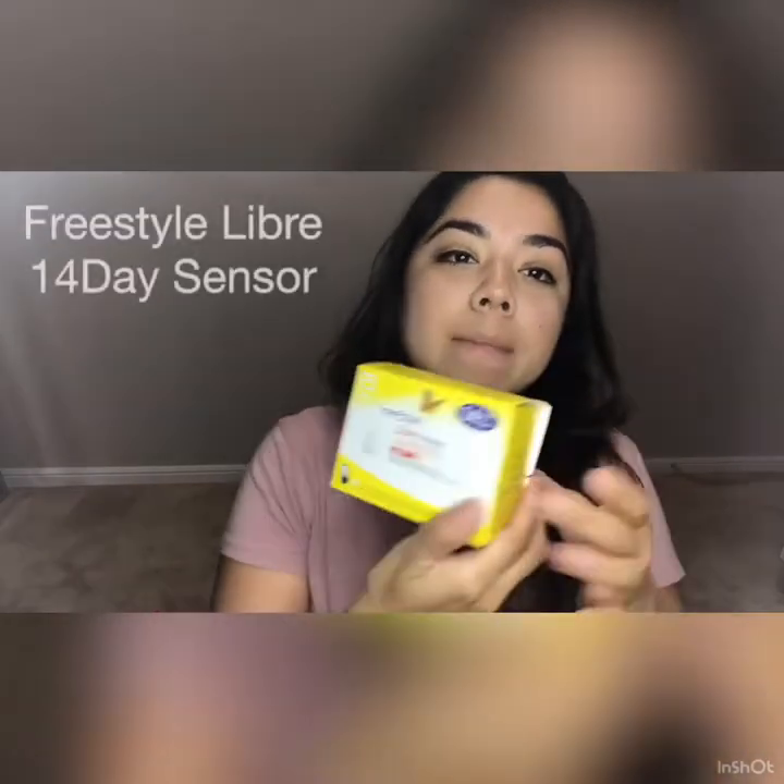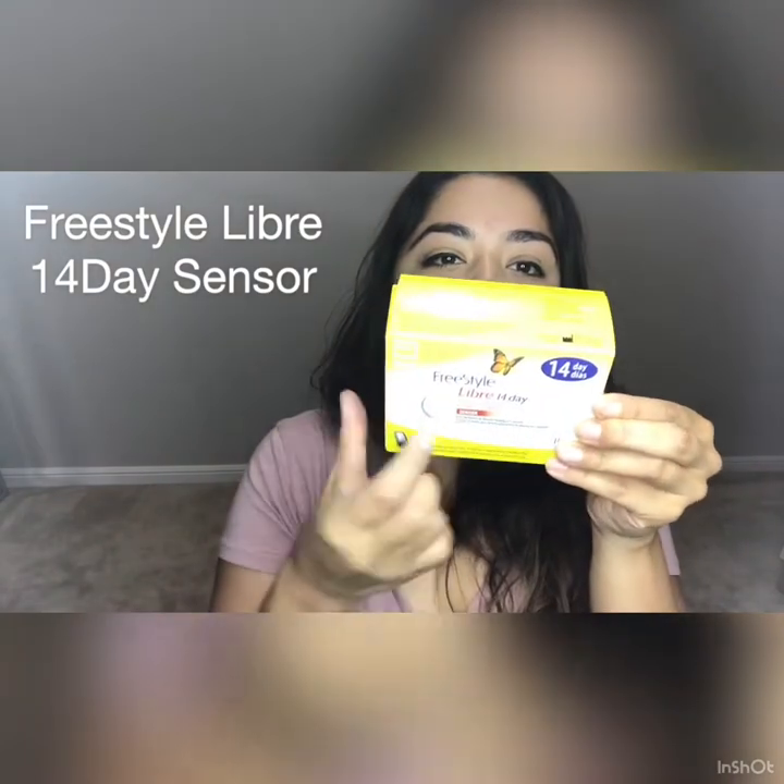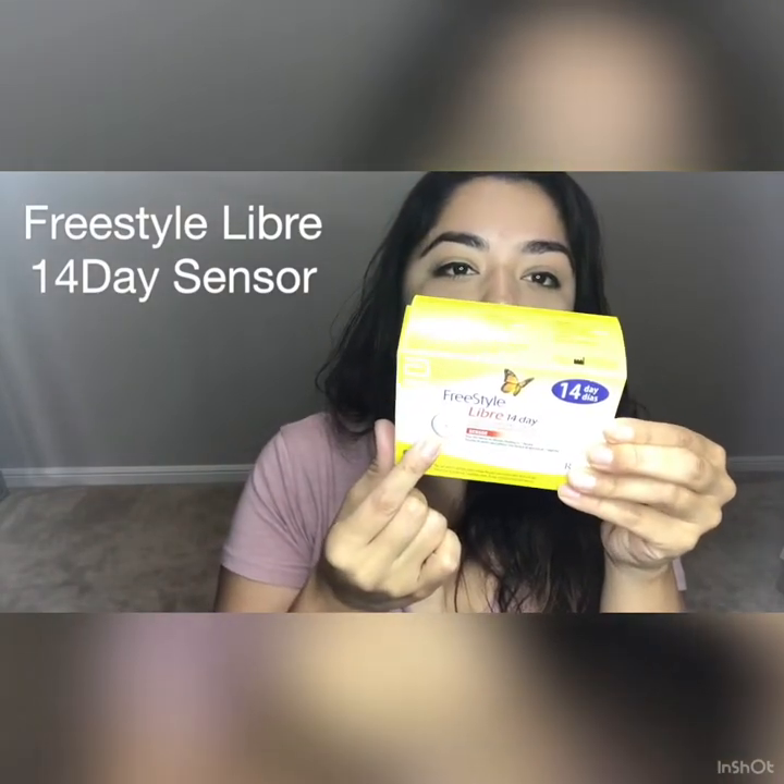Hi guys, today I wanted to show you how I check my glucose reading levels every day. I have this device called the Freestyle Libre — it looks like this little sensor right here.